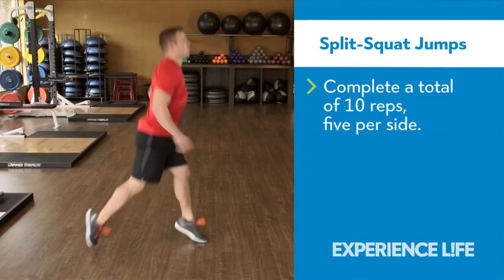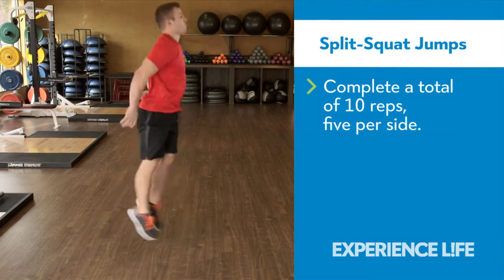As you jump, switch the position of your feet in mid-air so you land with the opposite foot forward.